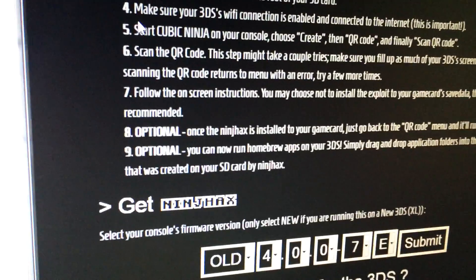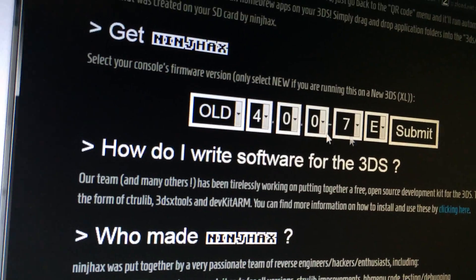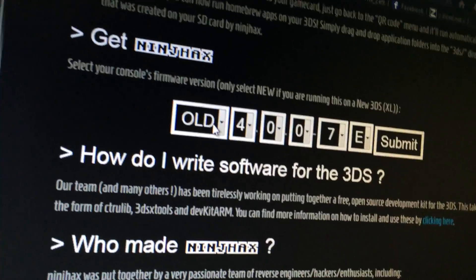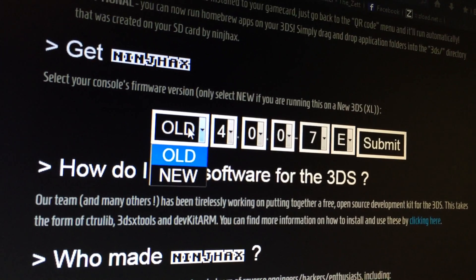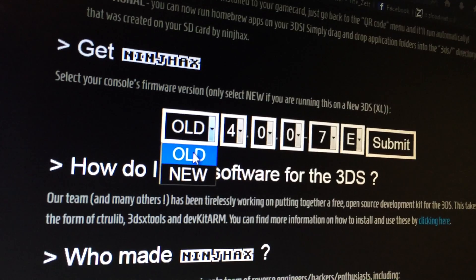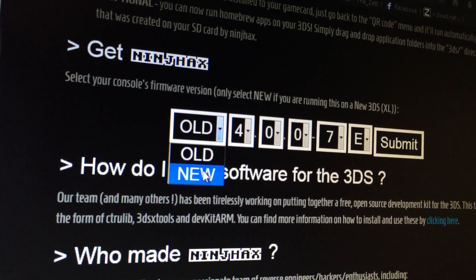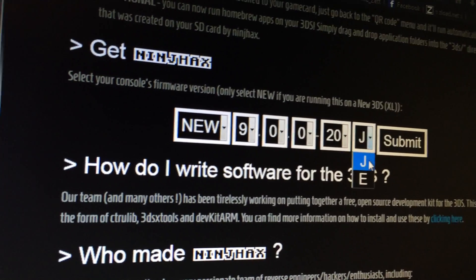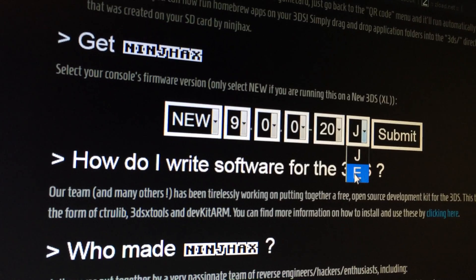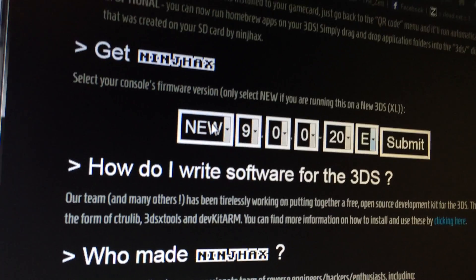Now, how to get the exploit working on your device. You see this table — you select what kind of 3DS you have, like the old 3DS or the new 3DS. The new one is currently only available in Asia and Australia, and therefore it has a J for Japanese or an E for European, because Australia is in the PAL region so they have European devices.